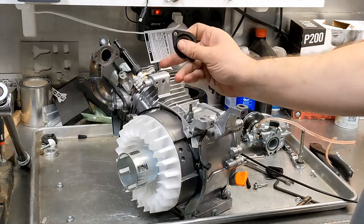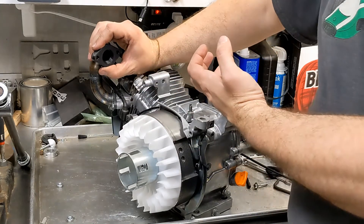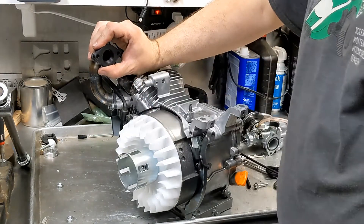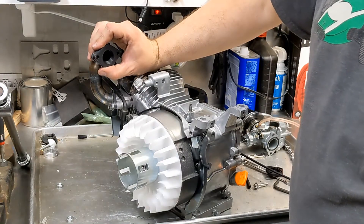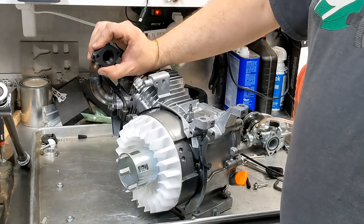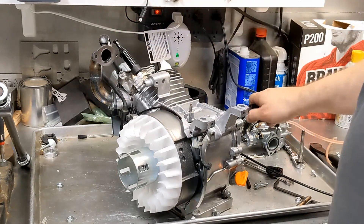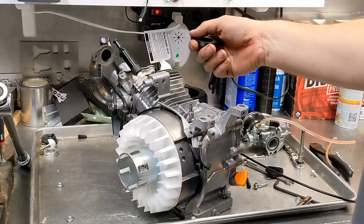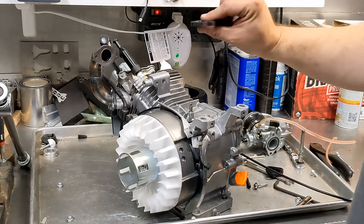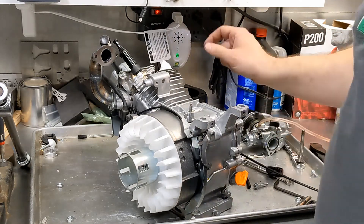So I 3D printed this new spacer where the OD is designed to mate with the carburetor and then the far diameter is supposed to mate with the manifold. And then there's a nice kind of conical transition between the two diameters at different heights. Hopefully that works out pretty cool. We'll print that out of PETG, and PETG is inert to fuel, so it'll be 100% infill so we don't have to worry about leaking or anything like that. Let's get to work.